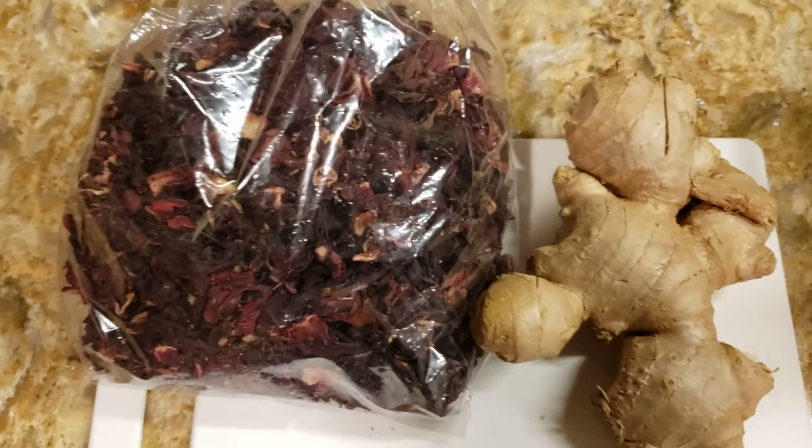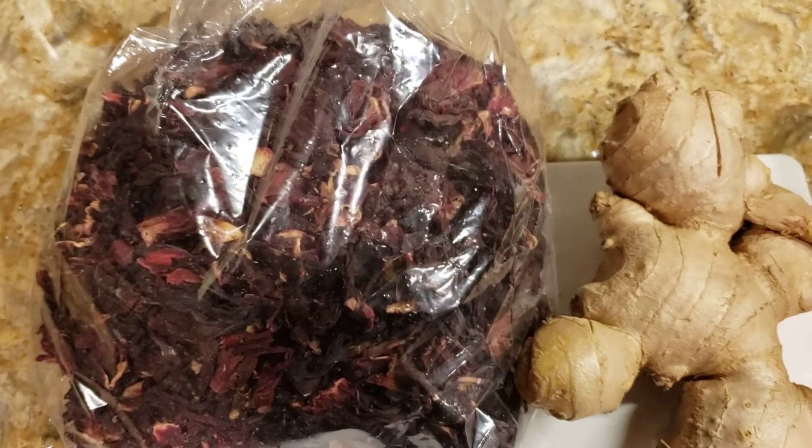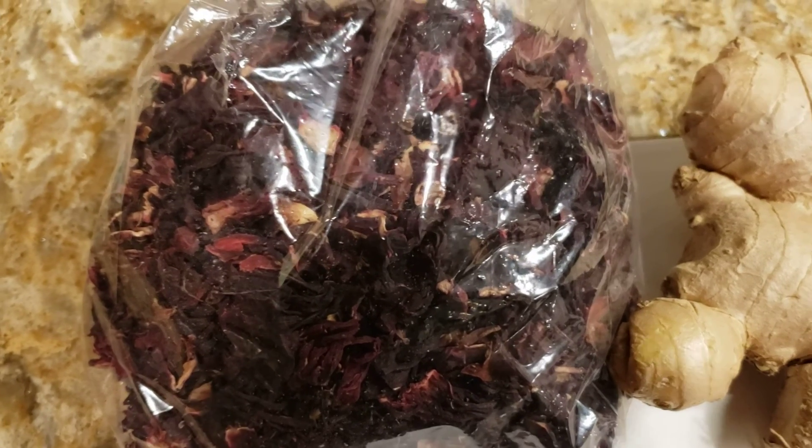Friends, December means it's time for sorrel. And a lot of sorrel is out there in the stores. You can get a bag of sorrel as low as $1.99.